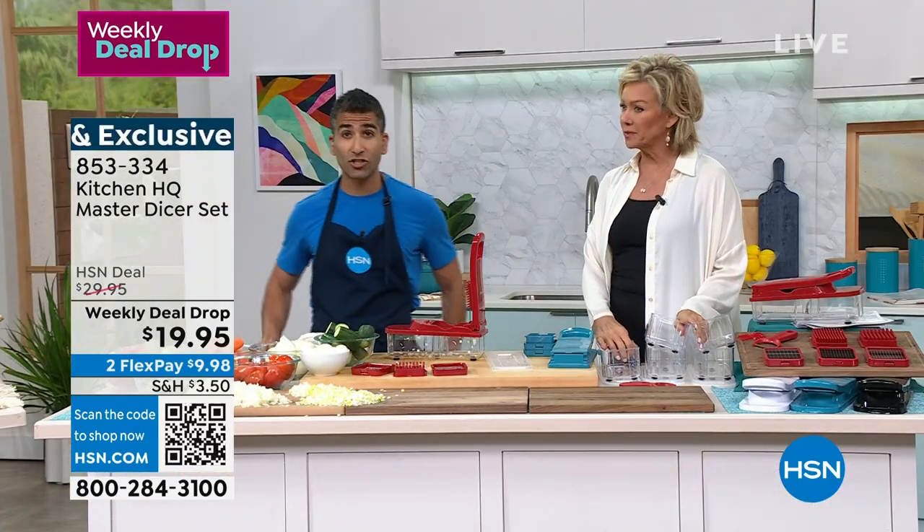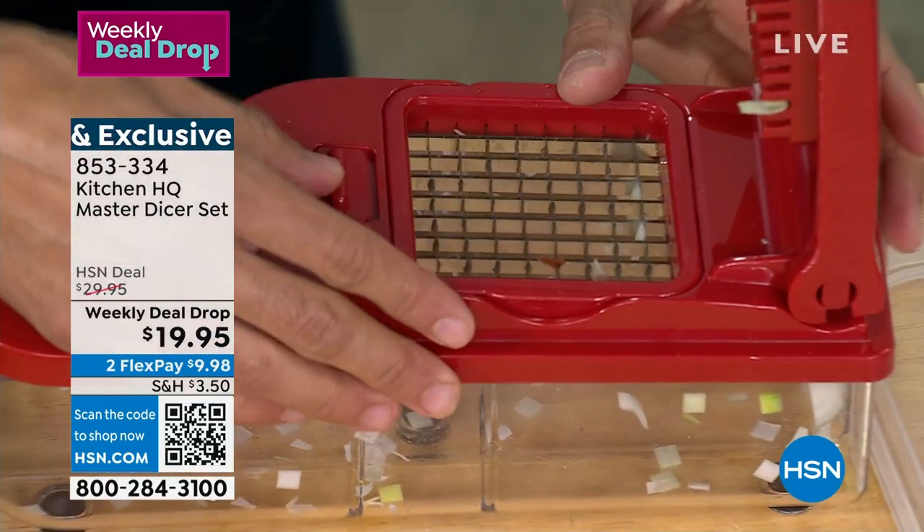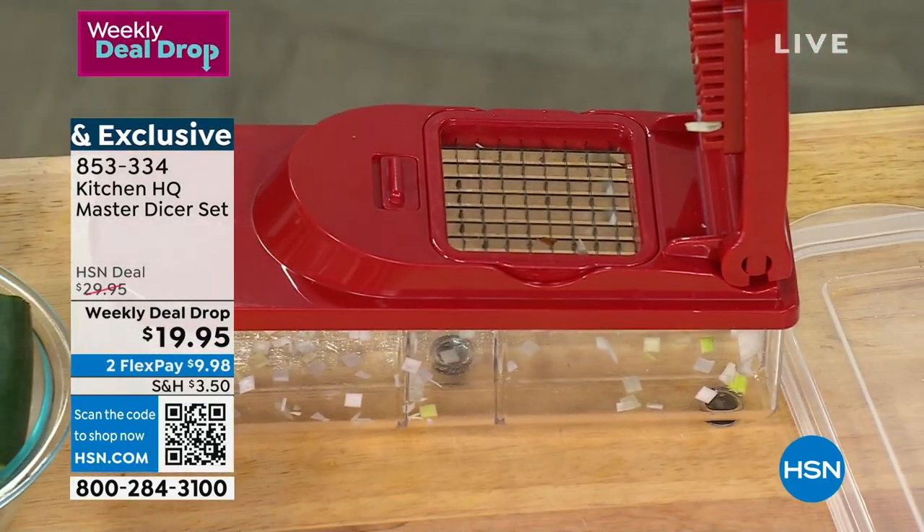When we're talking about making soups, stews, stocks — taco night with your onions, your leeks, your garlic — this is the way to do it. You can never do it faster or more evenly. Now check this out.